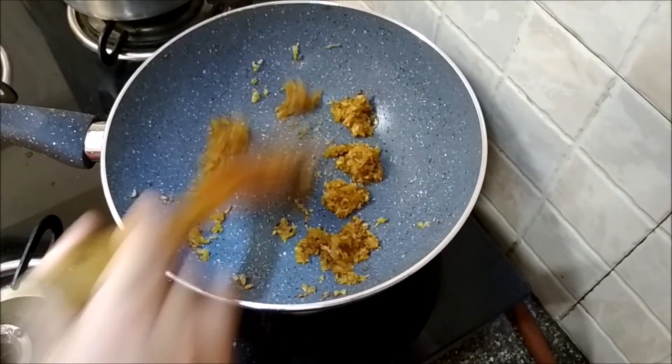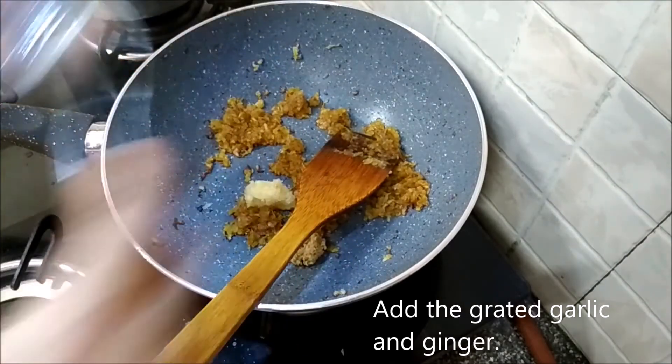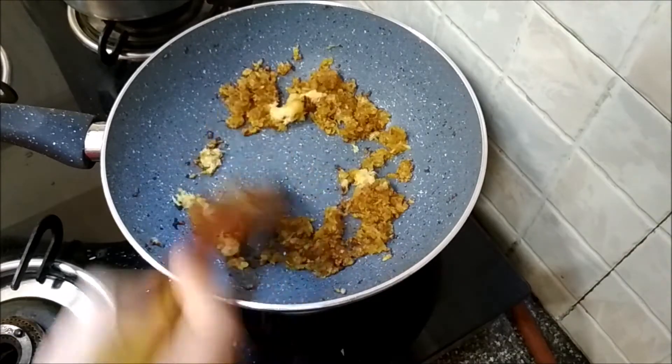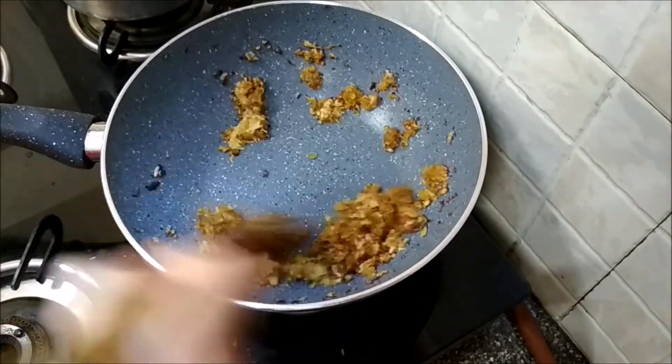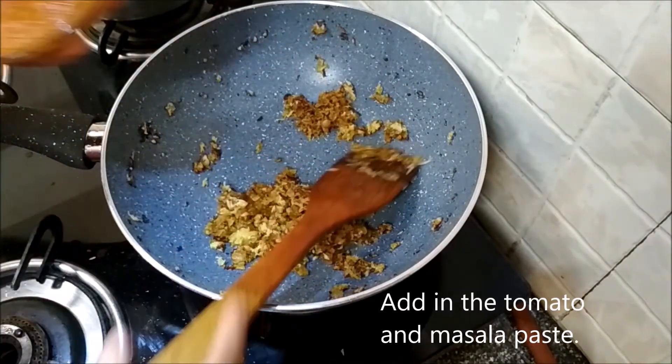Now we'll add the garlic and the ginger and fry them lightly, then follow it up with the masala paste.